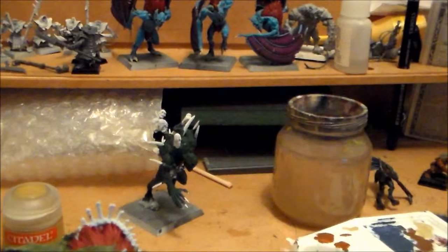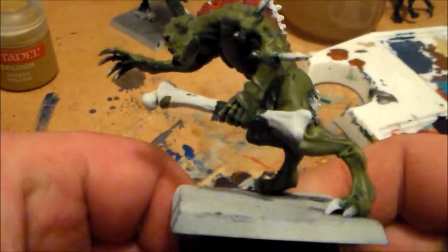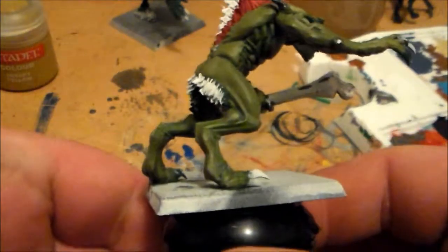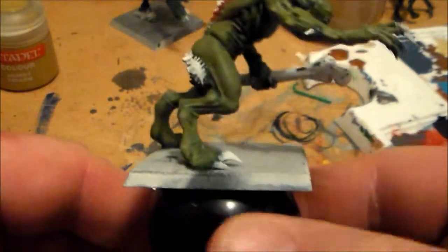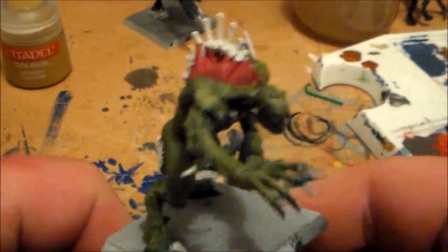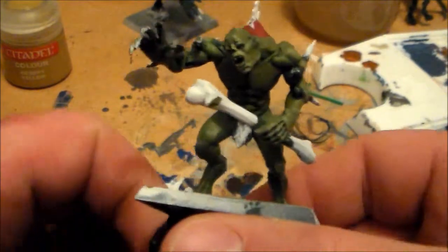I had to get the tripod out so I can get some proper still video. They came along really nice. And then after that, to pick out the higher bits, it was the same mixture but adding a bit of rotten flesh, just for the higher pieces on the skin - like all the brighter parts you can see along there.